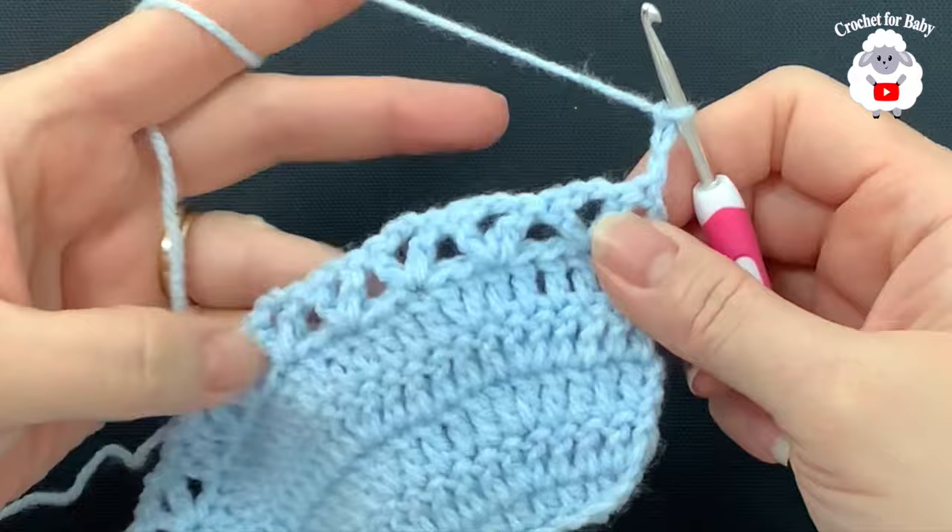For row two, chain two and into the same stitch make a double crochet, then make one double crochet for each double crochet from the previous row. When you come to the underarm where we have the six chains, make one double crochet for each chain, then continue for the front side. At the end of row two I have 108 double crochets — we added six extra stitches on each side. Join to the first double crochet with a slip stitch.